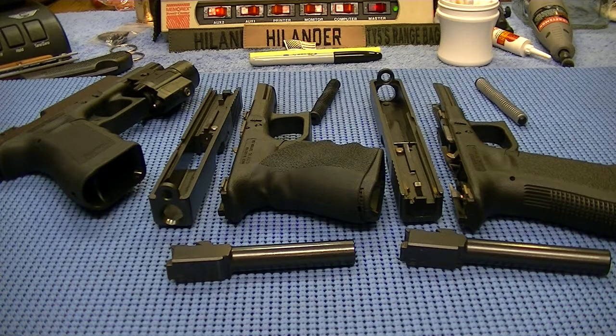I want to do a little talking about the Glock pistols. This is just kind of off the cuff, which most of my stuff normally is. But I have my three Glocks out here. I just picked up a Glock 17 a couple hours ago.